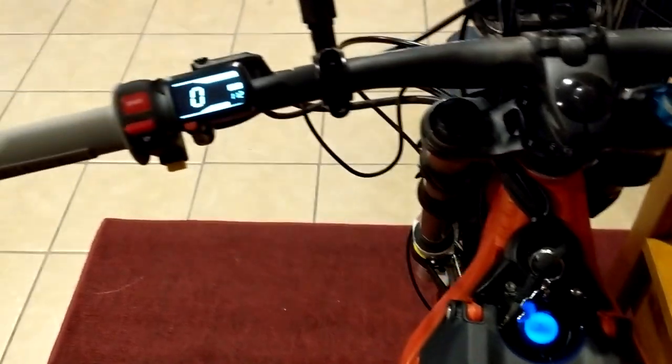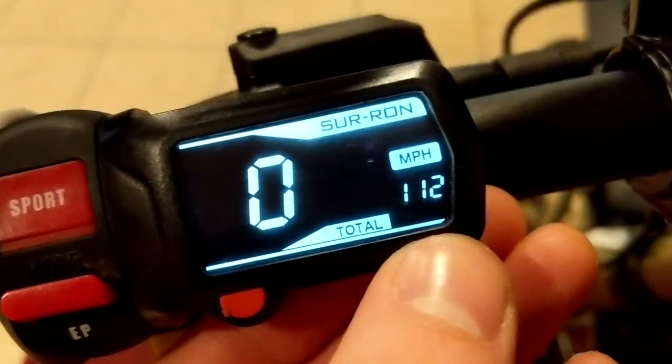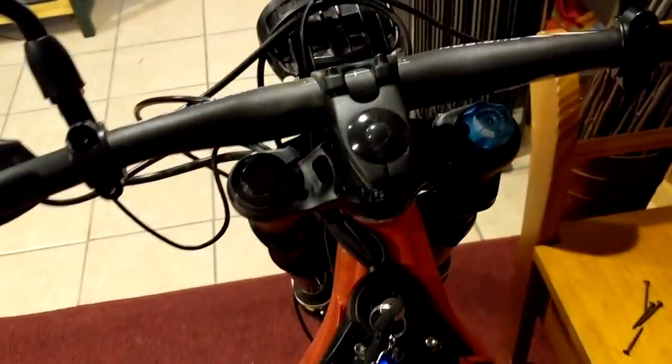And that's all you do, guys. It's pretty simple. It'll start to show miles per hour. I got my total trip there — it's 112 miles. I haven't been riding it because it's so cold.